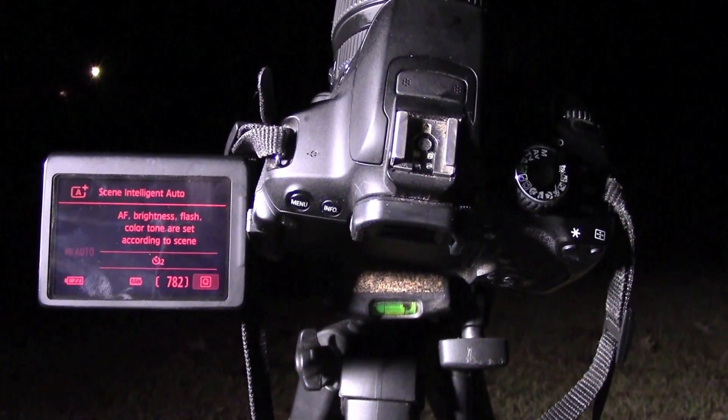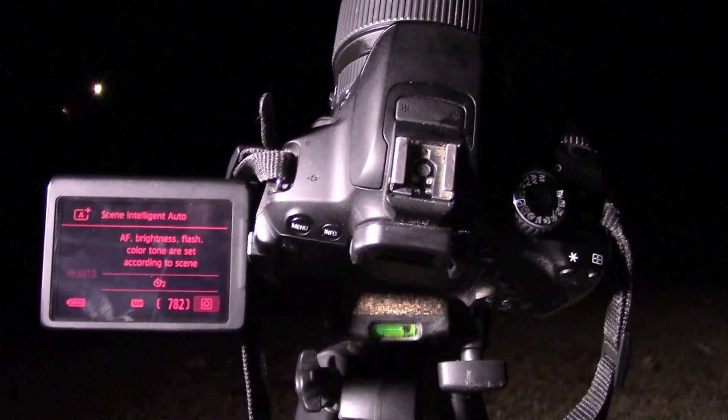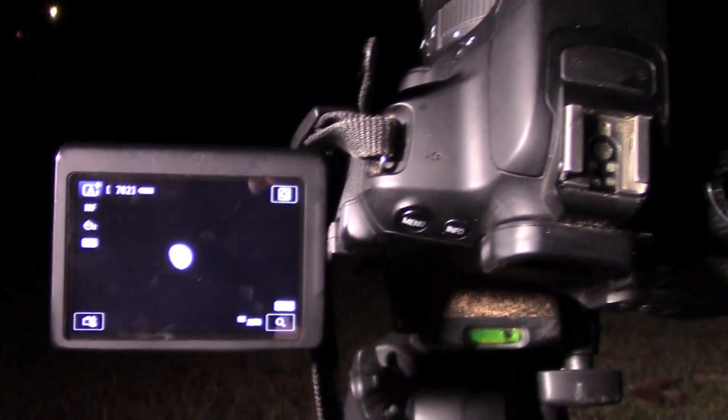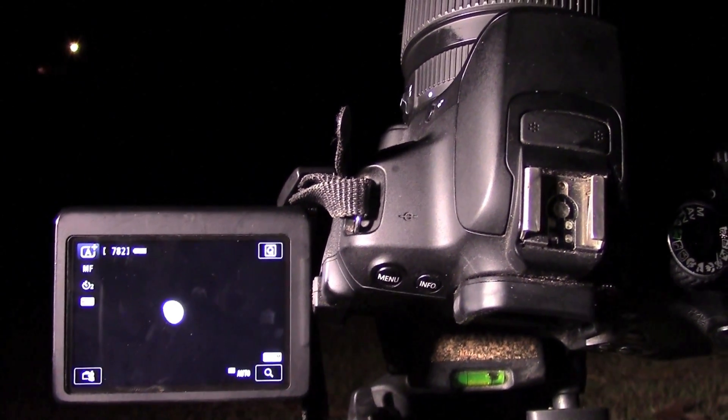Now that I have my camera pointed at and focused in on the moon, I'll show you how to take a photo. I'm going to put my camera on live view mode. You can see here that the moon just looks like a big ball of light — that's because I have my camera on automatic mode.